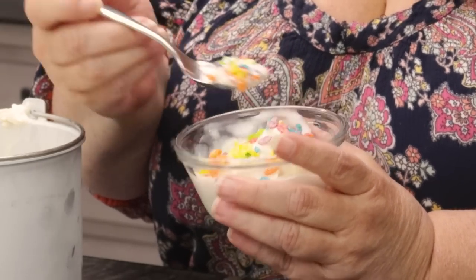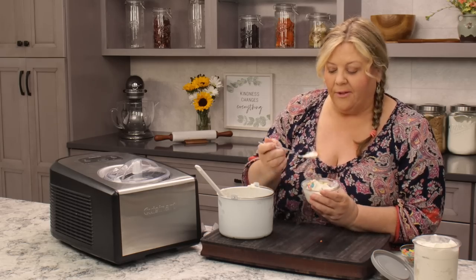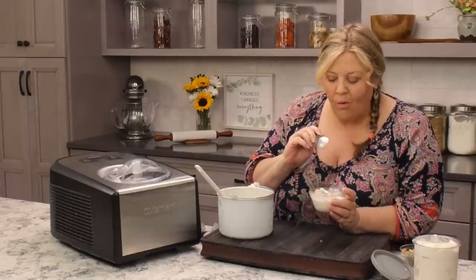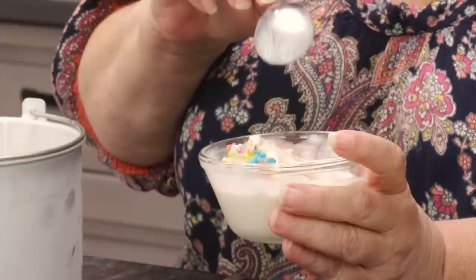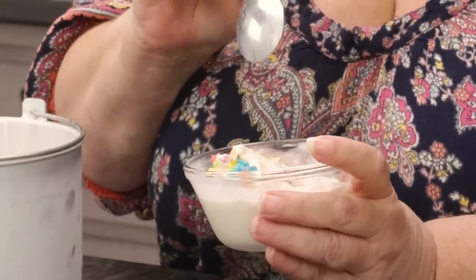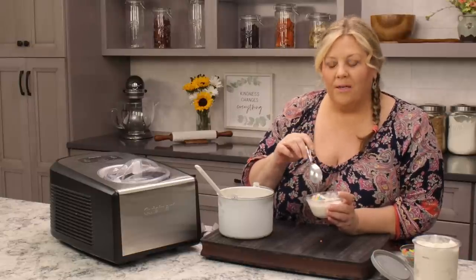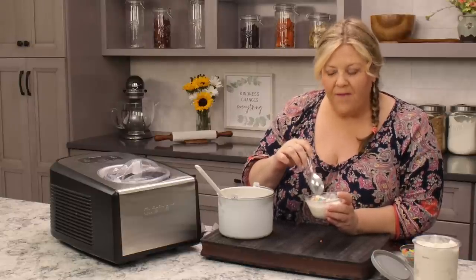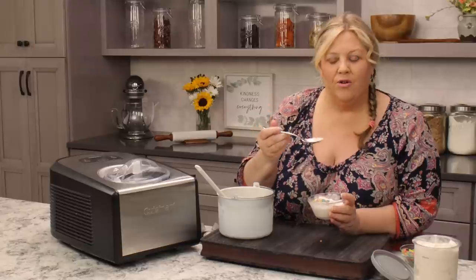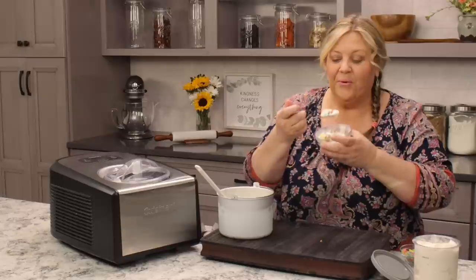Oh my gosh, this is so amazing! The Fruity Pebbles cereal on top of the ice cream kind of reminds me of very mild pop rocks, because as they get cold and they're really crunchy against the smooth of the ice cream, you get this sensation in your mouth like a pop rock. It is so cool!